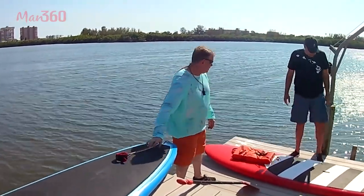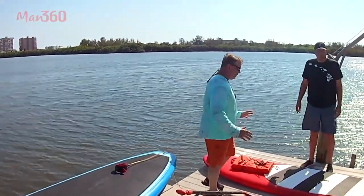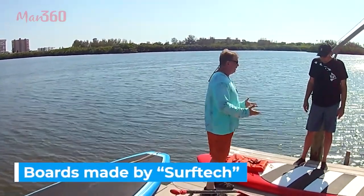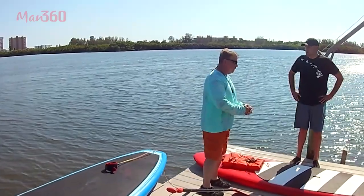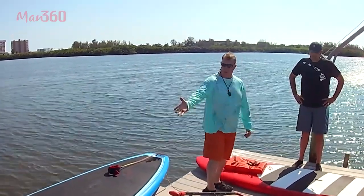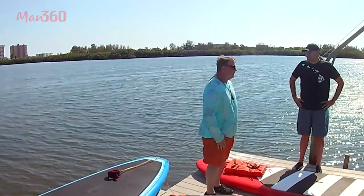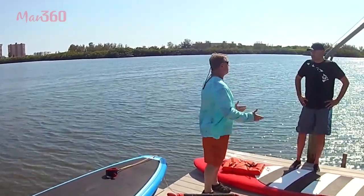Let's talk about the board a little bit. Different types of boards — both of these are made by Surf Tech and are made for more easy recreational purposes. This one's 11 and a half feet, this one's 12 feet long. You'll see on the sides the rails are a little bit thicker, so you can't get as much speed, but they're more stable.